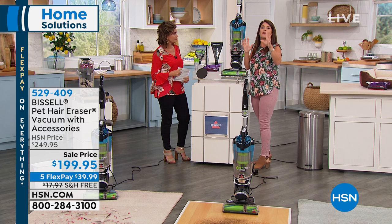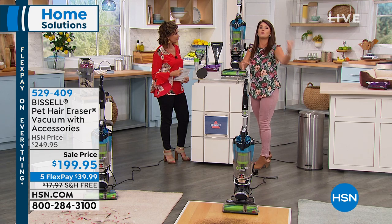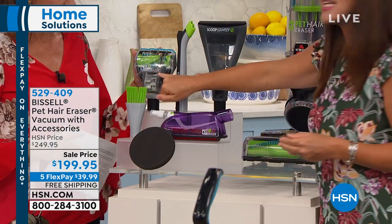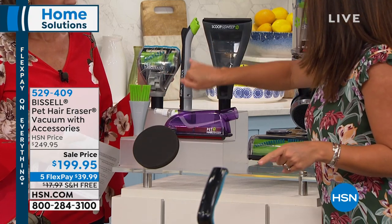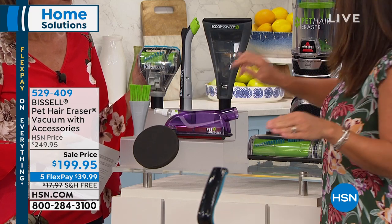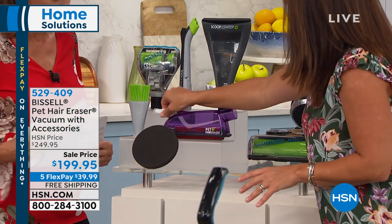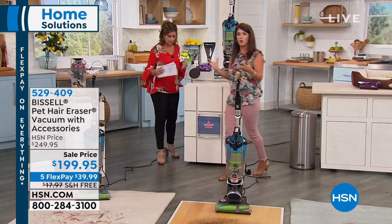For allergy sufferers with asthma, you have a SmartSeal allergen system — the more you vacuum, no more pet hair, no more summer dust flying around the house. You're getting the biggest assortment of tools anywhere for the Pet Hair Eraser: the pet turbo eraser tool for upholstery, the lighted LED crevice tool great for crevices and blinds, and the scoop and sweep — perfect if you've got kitty litter or dog food. It also comes with Funk Fresh spray for your upholstery for a little refresh.